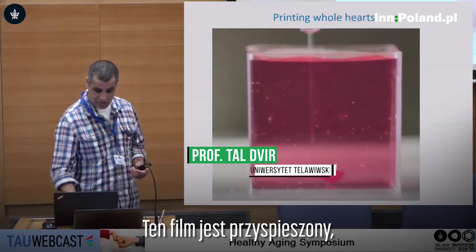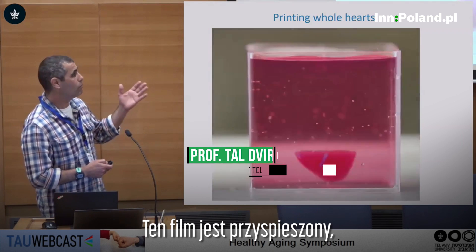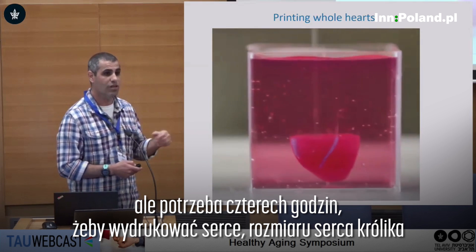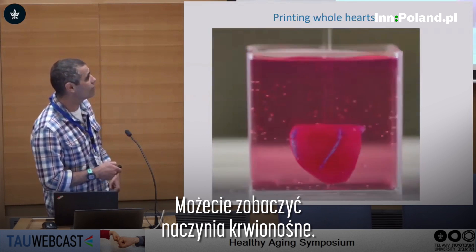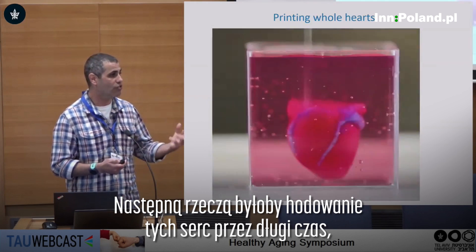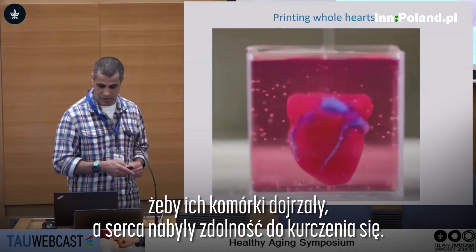Actually, printing whole hearts — this is a speed-up movie, but it takes four hours to print these rabbit-sized hearts from human cells and human materials. You can see the blood vessels, and the next thing would be to culture these hearts for a long period of time to mature the cells so they would have contracting ability.